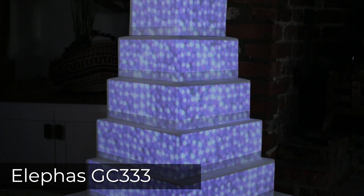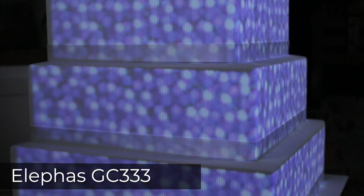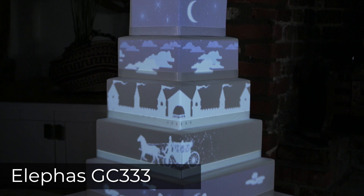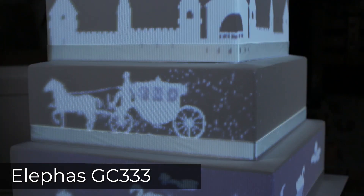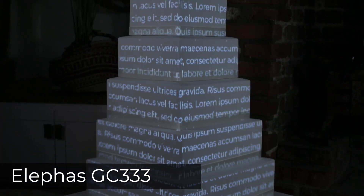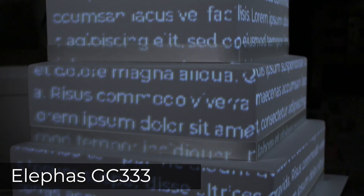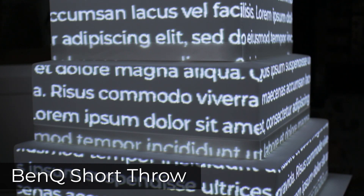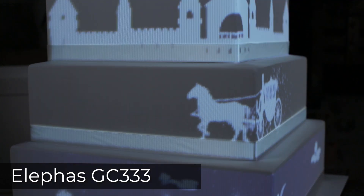The Elifus GC333 projector didn't perform too badly. Some of the less detailed content that didn't feature text or intricate graphics looked okay from far away, though as we got closer we saw some issues. The main problem is the lack of resolution, which made our images pixelated and our edges jagged. With the text, some of the letters were just one pixel wide, and combined with the distortion introduced in the mapping process, there weren't enough pixels to resolve the image and some of the text was missing. Compare the level of pixelation to the results using the BenQ projector, which has true Full HD 1080p resolution.